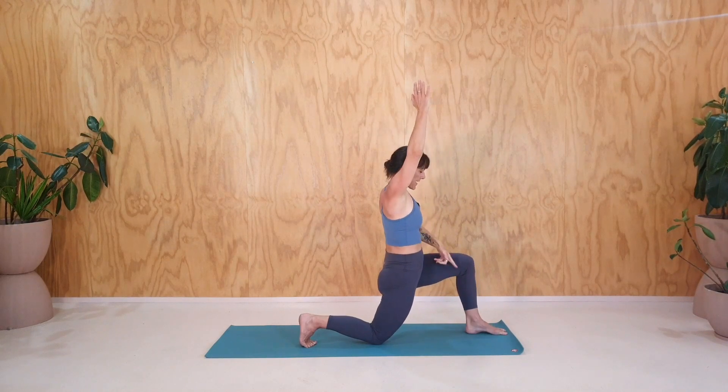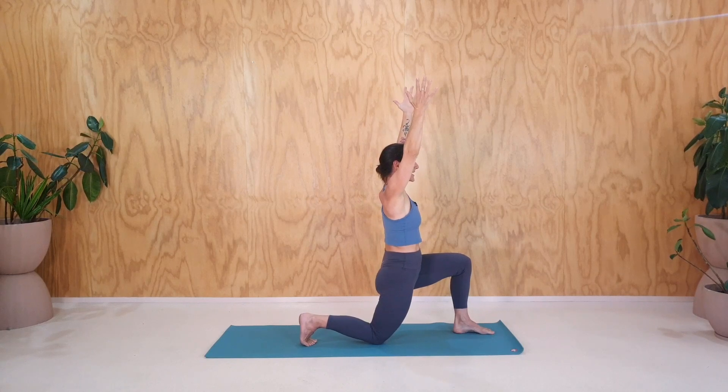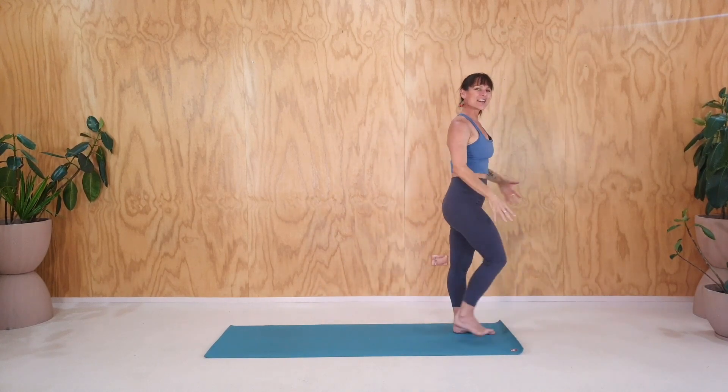Coming back around. We're going to see if we can get back up really slowly. If that front foot needs to move back or forwards, allow that to move. Coming up slowly. I'm going to count backwards from four, three, two, one, and step forwards and give yourself a little shake out of that.